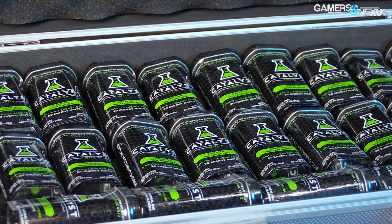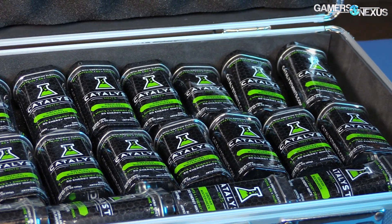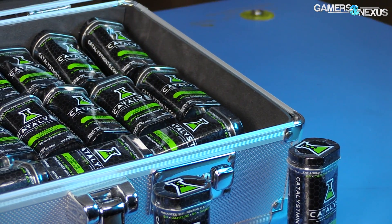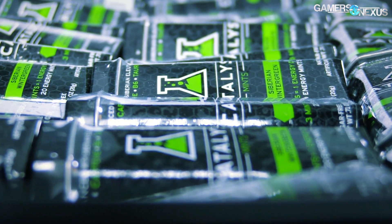This coverage is brought to you by Catalyst Energy Mints. Dubbed the energy drink killer, Catalyst mints have been endorsed by celebrities such as T-Pain — did not know that — and continue to grow within the gaming industry. Use code GAMERSNEXUS for 5% off at the link in the description below.